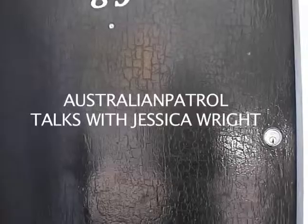I'm about to go and meet up with Jessica Wright, an abstract painter who exhibits at the Ray Hughes Gallery in Sydney. So here we are with Jessica.